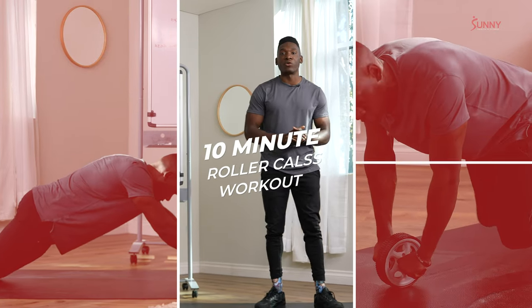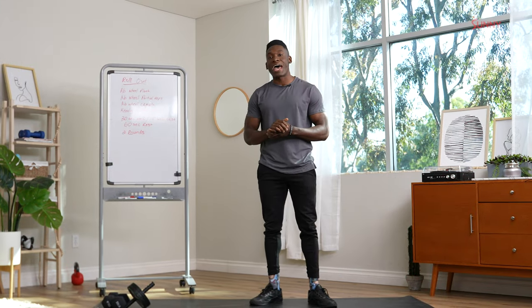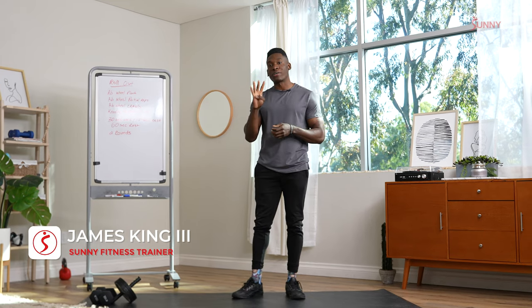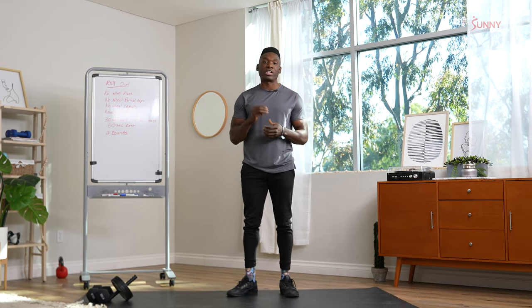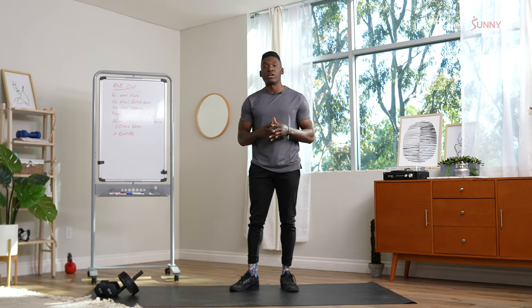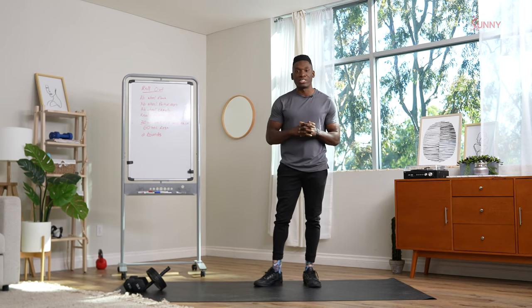Hello, Sunny Fit Fam, Coach James here, and today we will be going through an ab wheel workout. We're going to roll it out. So the circuit here, we're going to do four different ab wheel moves. We're going to do each exercise for 30 seconds with 15 second transitions, and then we'll get to rest for a full 60 seconds after each round. Let's get into it.